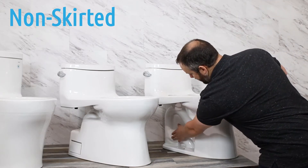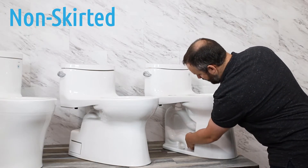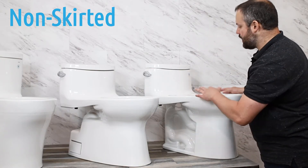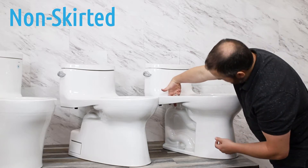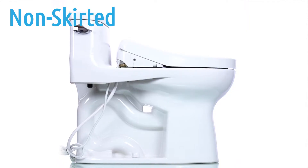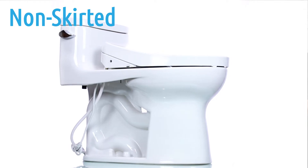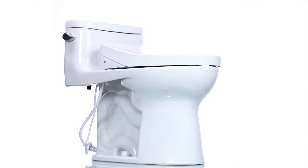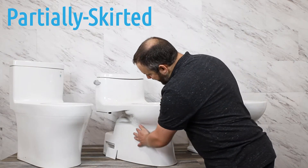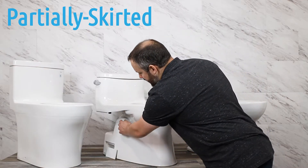Here we see a non-skirted toilet. We see that the trap and the entire waistline, if you will, is visible because of the way the toilet is designed. The other thing you'll notice is that while it has a hole to hide the cord and the hose, it's not quite as hidden because that hole is still visible from the bottom. So it's not going to be quite as sleek as a skirted toilet.